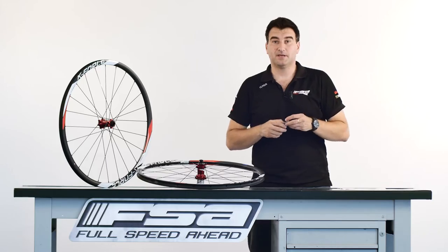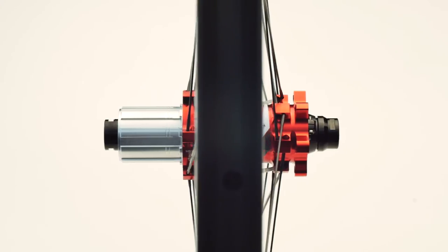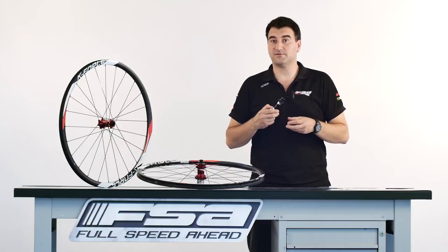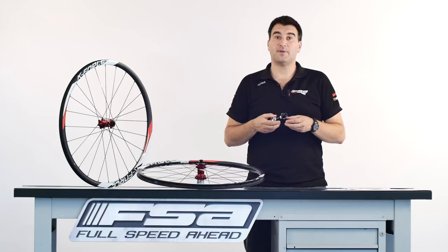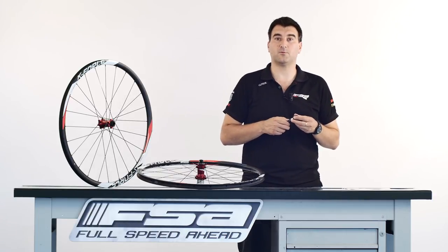So this is the PRA, a simple, clever, innovative system that together with uncompromised quality, asymmetric rim design, and artisan hand-built construction makes FSA's mountain bike wheels one of the fastest and most reliable wheels on the market. Remember to visit fullspeedair.com to know more about our mountain bike wheels.